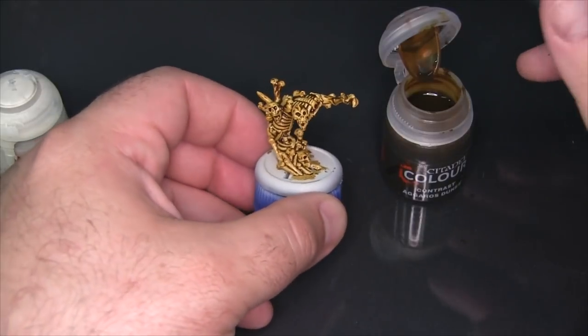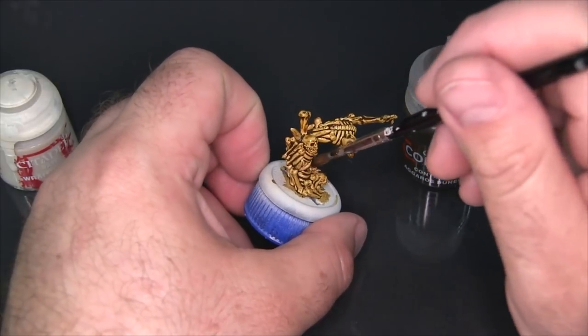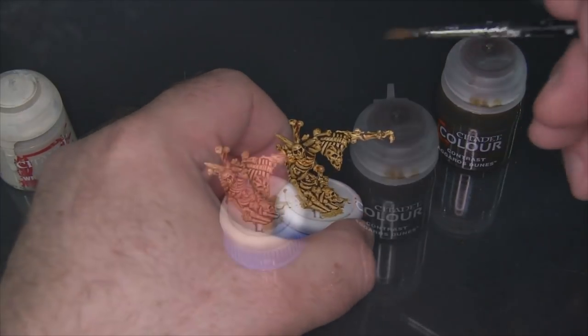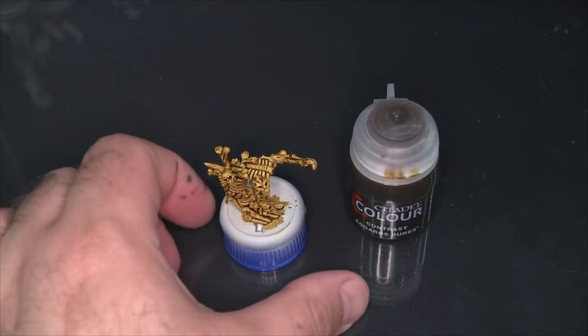All right, so there is Agrellan Dunes over the Wraithbone base coat — oh, missed a little spot in here. I'll be letting this dry and coming back to see how it looks shortly.